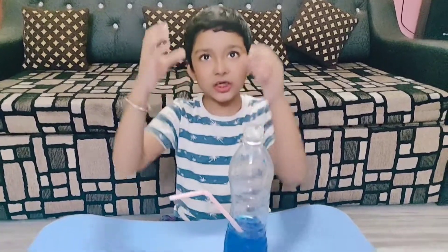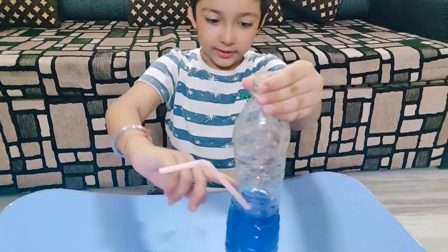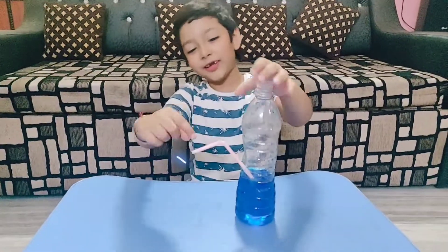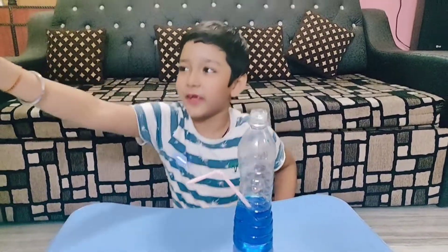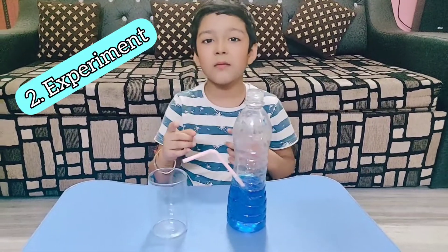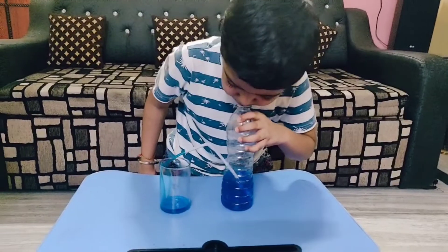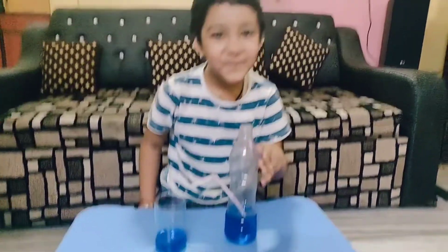Do you know why it happened? Because the air puts pressure in and the water comes out. Now I am taking a new glass — I am not taking the balloon, I am taking the ice as well.